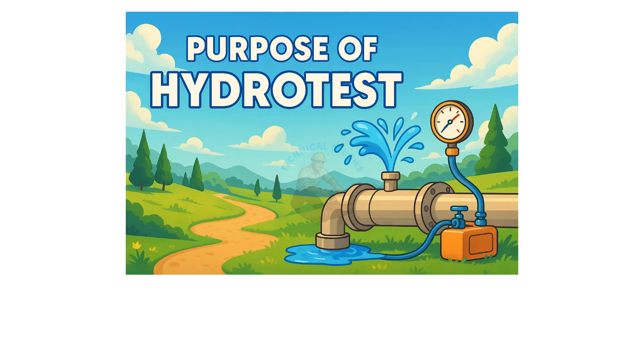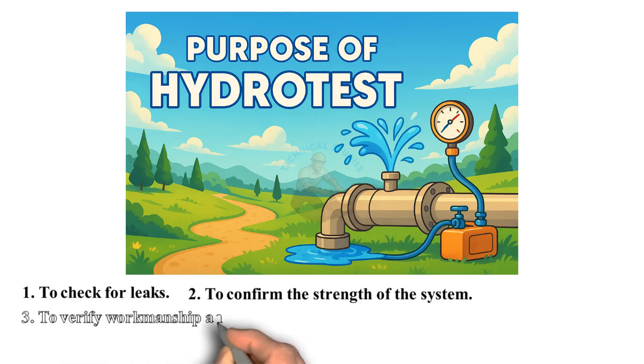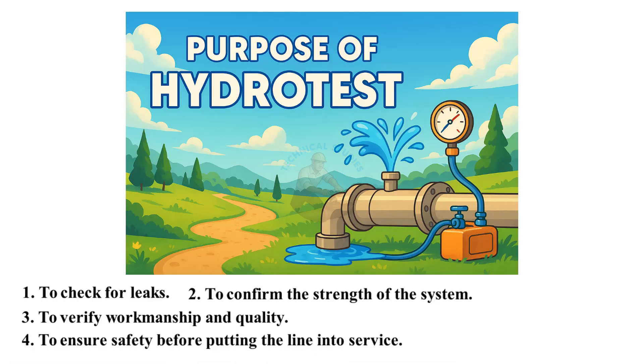Purpose of hydrotest: to check for leaks, to confirm the strength of the system, to verify workmanship and quality, and to ensure safety before putting the line into service.